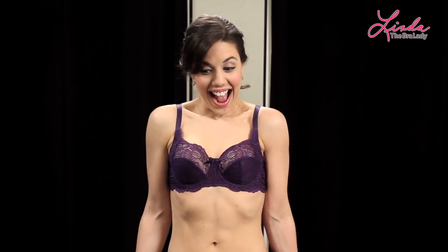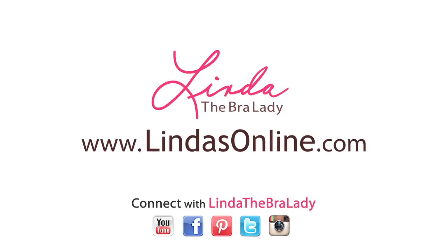Remember, there are a lot of things that a certified bra fitter will check when it comes to proper fit, but these are a few of the basics so that you can check them at home. And when your bra fits properly, you'll always look and feel your best. For more information, visit us at a Lynda's shop or online at lindasonline.com.